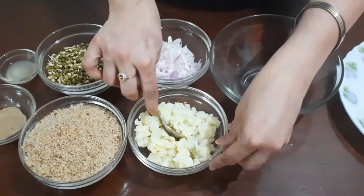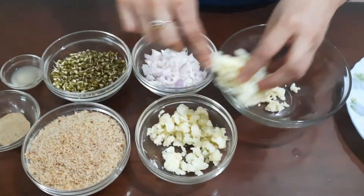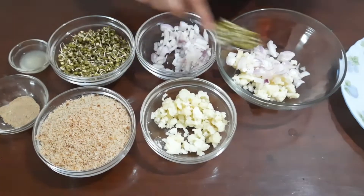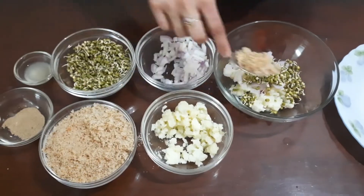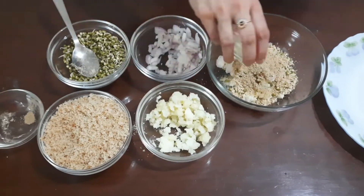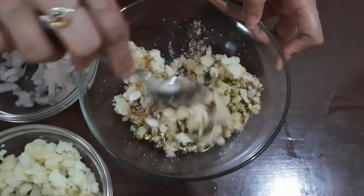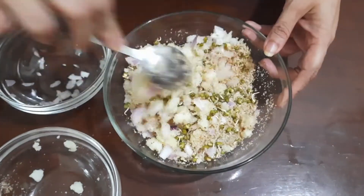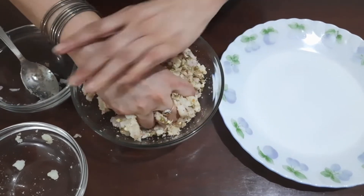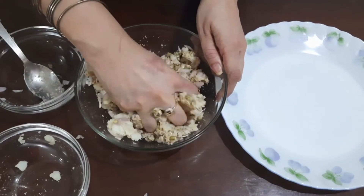Now take a mixing bowl and add all these ingredients into the bowl and mix them. After mixing all the ingredients properly, I will use my hands to knead the mixture like this so that we can make balls out of it.